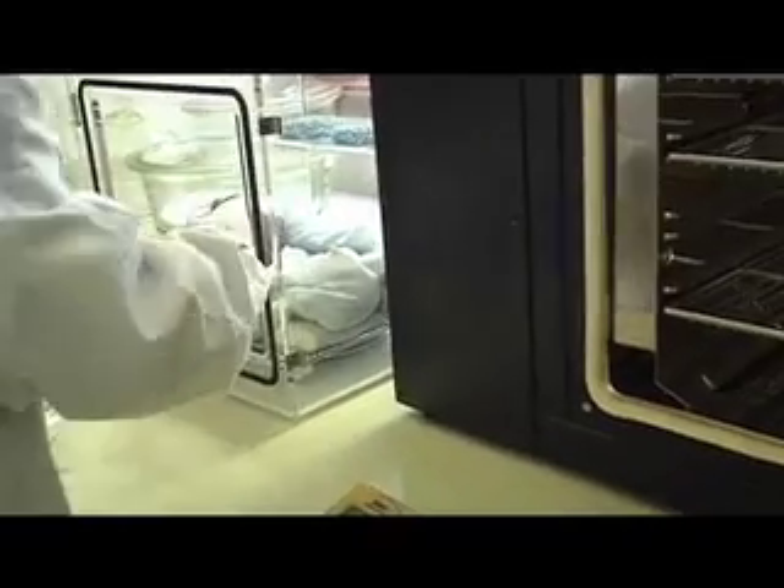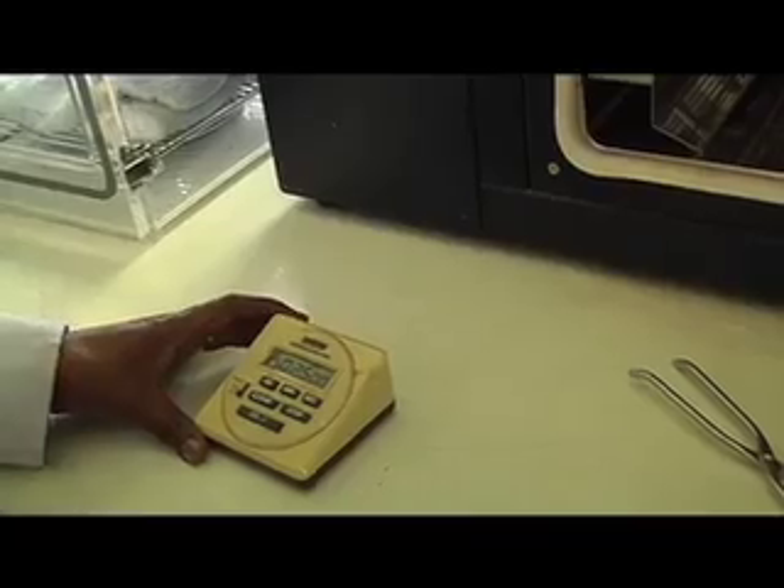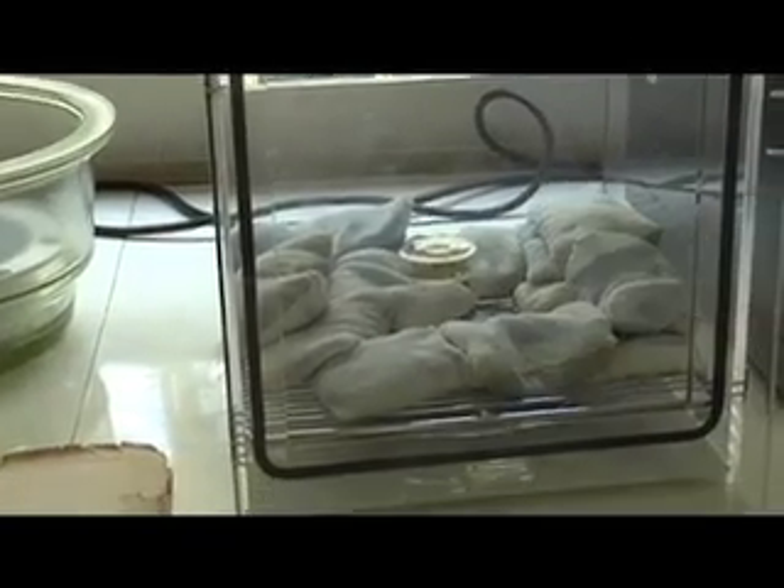After drying, they are taken out and allowed to cool in a desiccator to avoid changes in moisture. After cooling, the dishes are reweighed and the moisture content is calculated on a wet weight basis.